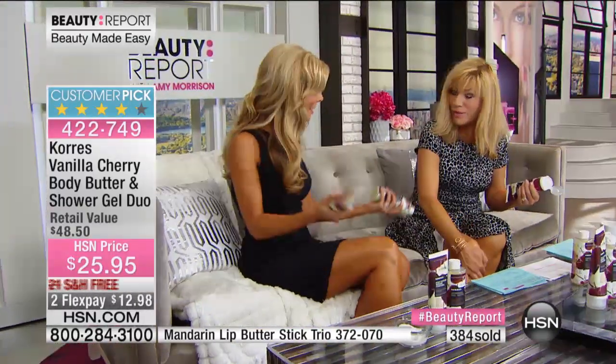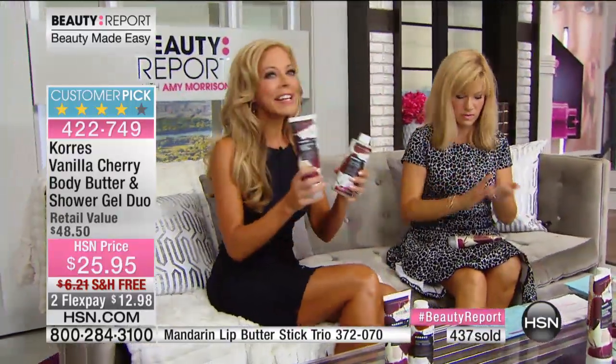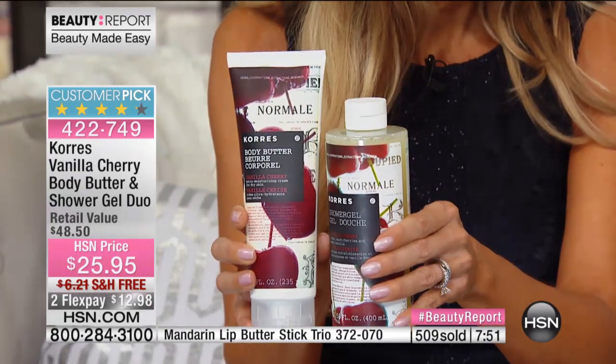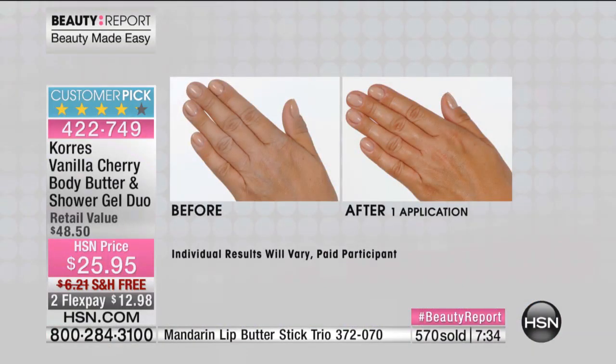Someone wrote in saying they've already used it all and shared it with everybody in their household, and the packaging is so gorgeous they couldn't throw it out. It's a beautiful limited closed edition. It is like the most ripe cherries — fresh — and then that beautiful vanilla, almost like a crème brûlée. You've got the freshness and then the warmth. The results are incredible — we love the way Corez smells, and this vanilla cherry is beauty made easy.